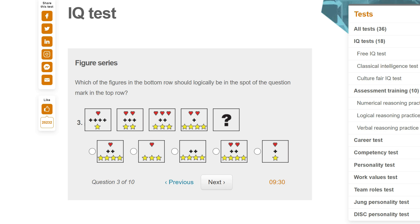Which of the figures in the bottom row should logically be in the spot? There are six shapes, then seven, then eight, then seven again — so it's going to go down to six. If we look at the crosses: four, three, two, one — so I want no crosses. The stars are going up by one: one, two, three, four. You want one heart: one, two, three, two, one. And three stars: one, two, three, four, three, two, one. The cross is zero, four, three, two, one, zero. So I think it has to be this one.